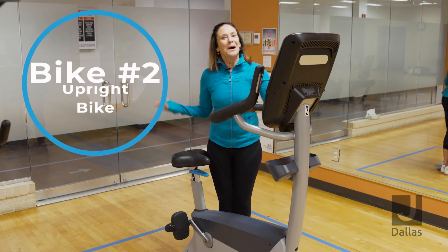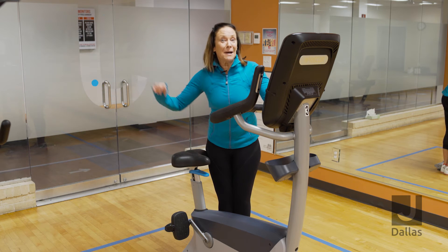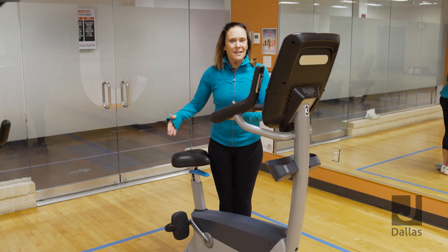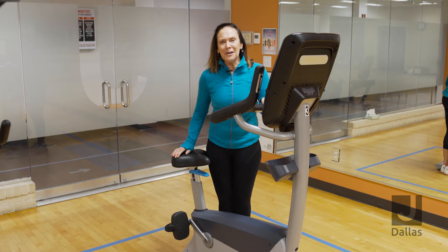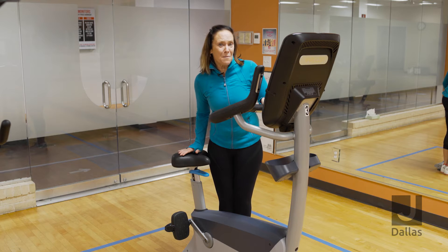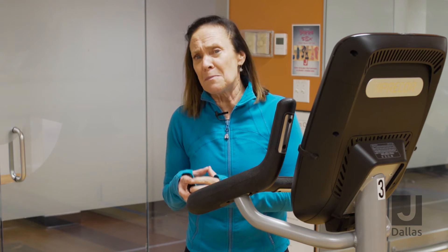Bike number two, upright bike. This bike is comfortable like bike one. The seat is a little more narrow as opposed to bike one. However, it still has a little bit of padding. The thing that's really cool about bike one and bike two is that the mechanics are pretty much the same on both bikes.